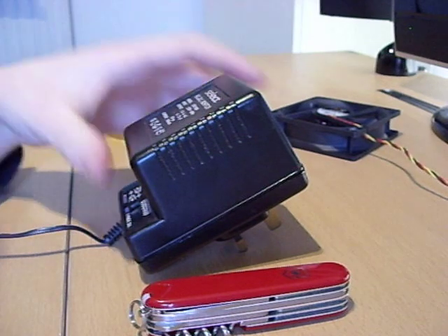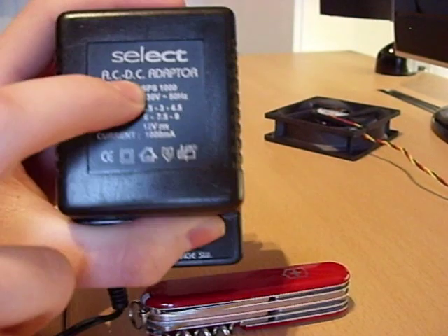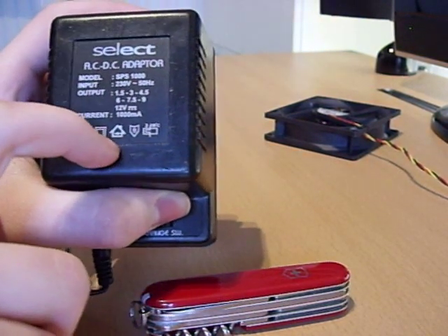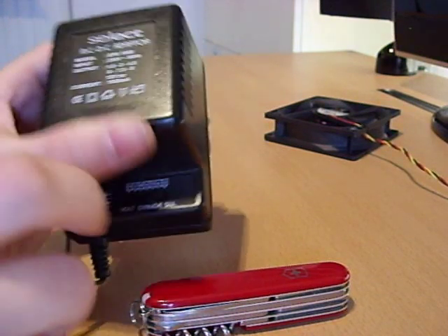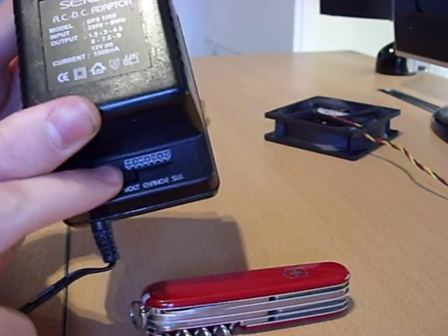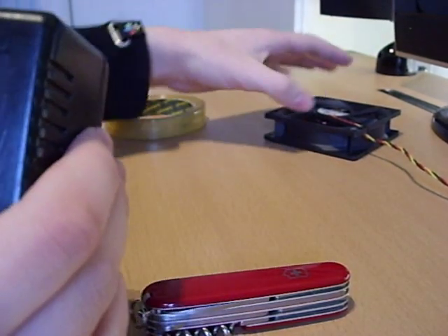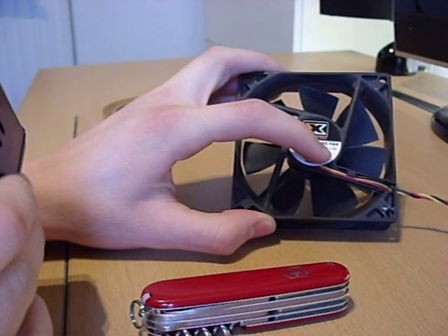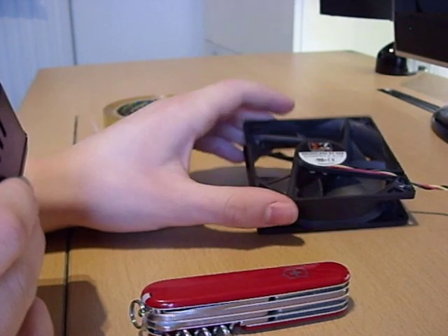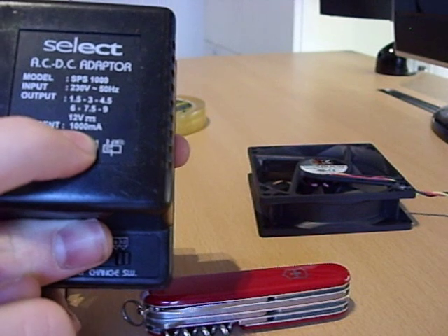To find a suitable transformer, we need to look at what the ratings are. As it's a DC fan, we need to make sure the transformer supports DC — anything that only supports AC wouldn't work at all. Up to 12 volts, and you can change the voltages. Then we've got current up to 1000mA. The fan will take as many amps as it needs; you can't really change that — it depends on what fan you have. This fan is 0.15 amps, so that's how much it's going to take.